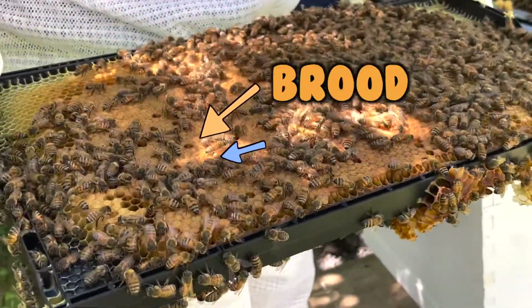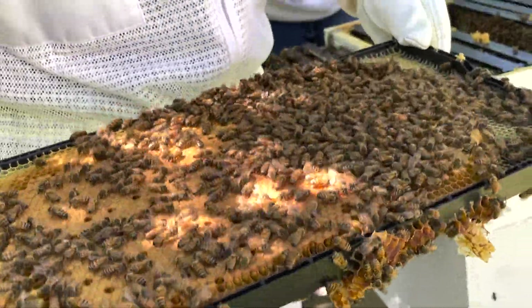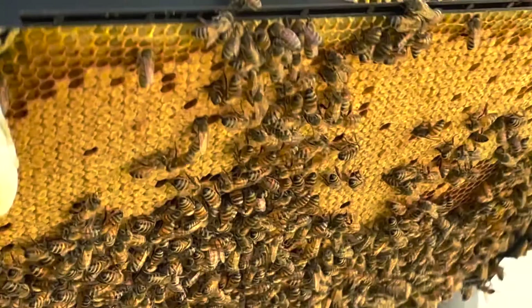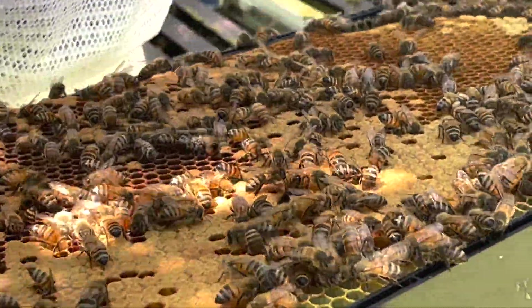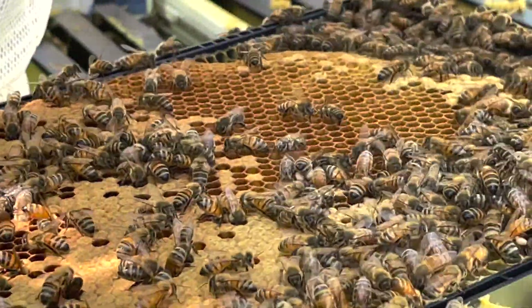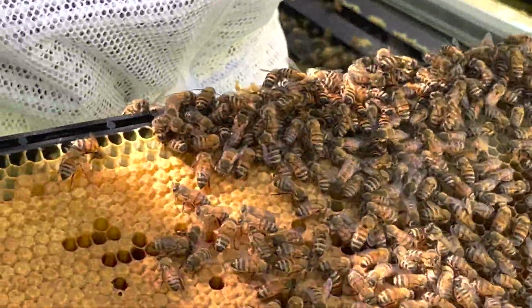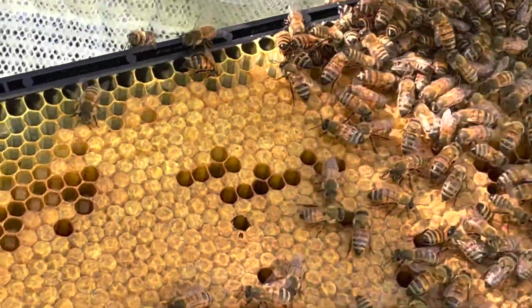Then I collected some of the bees to test for varroa mites. Some people collect bees by shaking a hive panel into a plastic container or shoe box to collect the bees, then pour them into the tester. This can upset the bees if not done correctly.